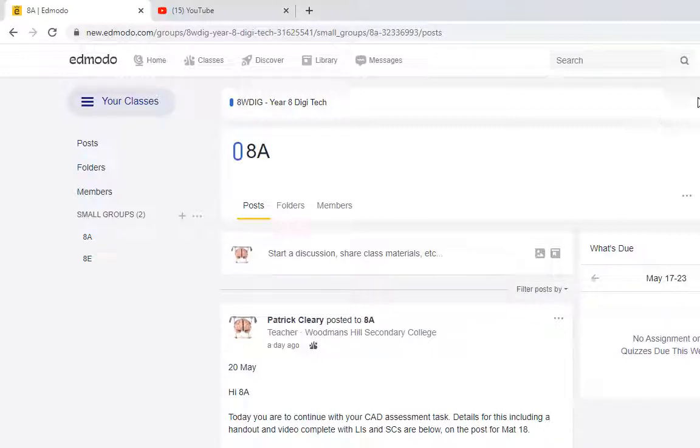Hello Year 8s, it's Mr. Cleary here. I want to show you a few videos that detail a few of the 3D prints that I've been having a crack at. So the first one I've got here is from Scott. Let me just get that video to come to life.